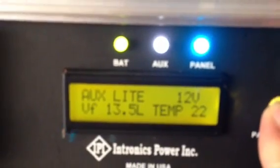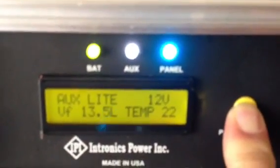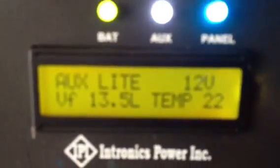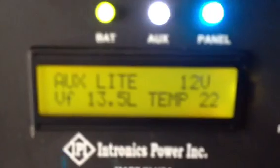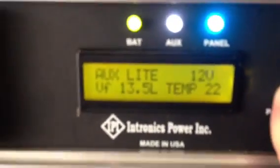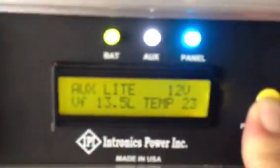Pushing the button brings up the next screen — the top shows your auxiliary output status. The float voltage is currently set at 13.5 volts. It'll stay on absorption — I think for about an hour — and then drop down to float.